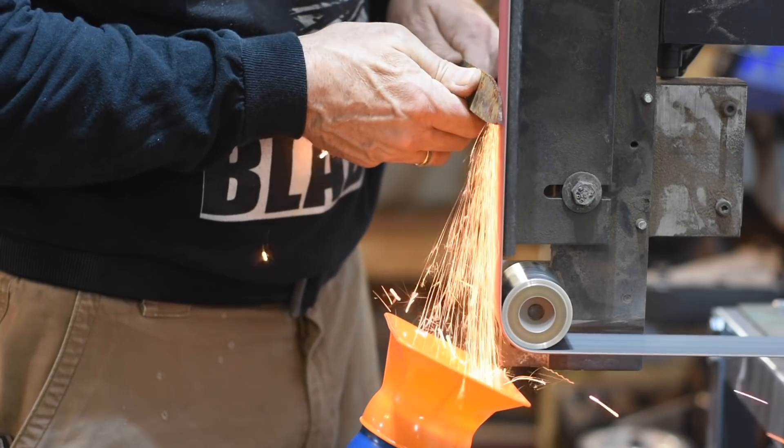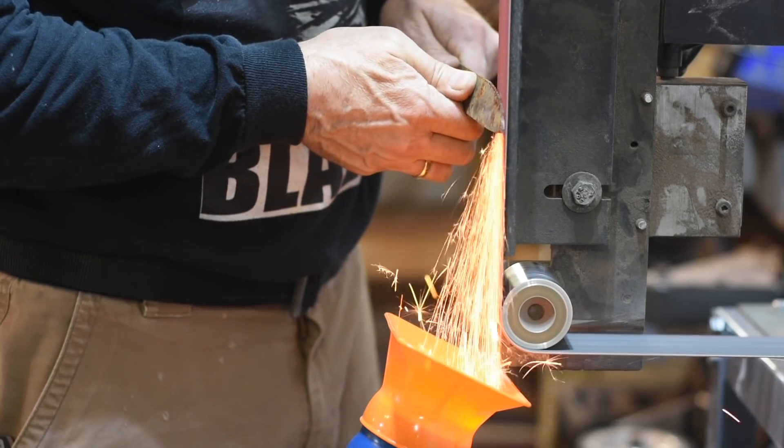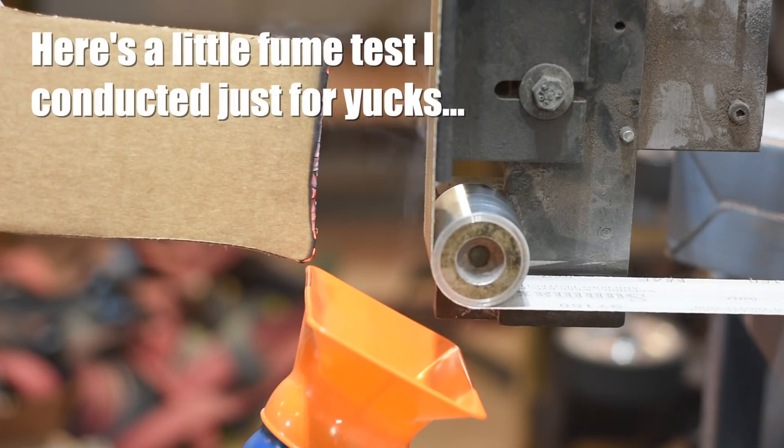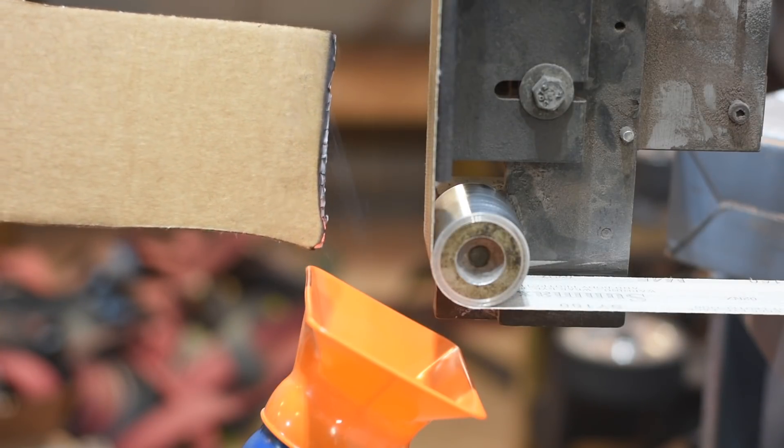Maybe enough to set your shop on fire. Something to think on — be warned. I'm going to be testing this further over time to see if that happens, and I'm going to be very careful about it. But so far, so good.